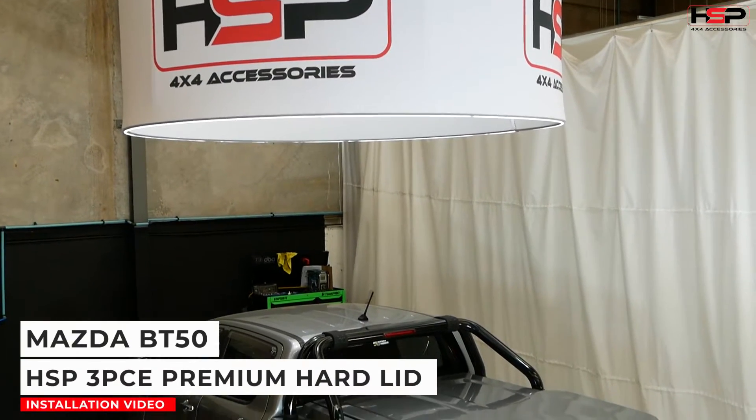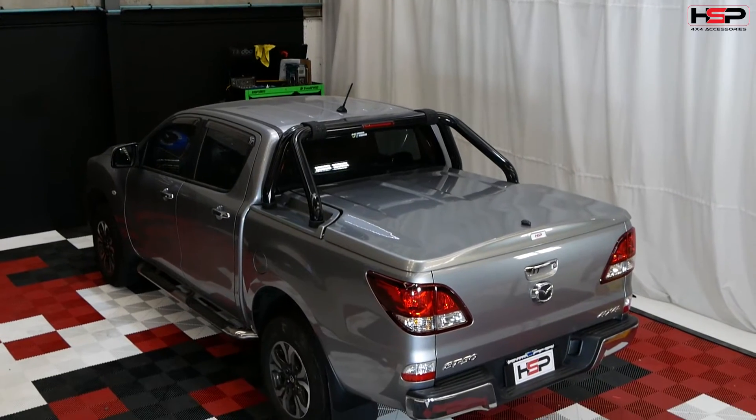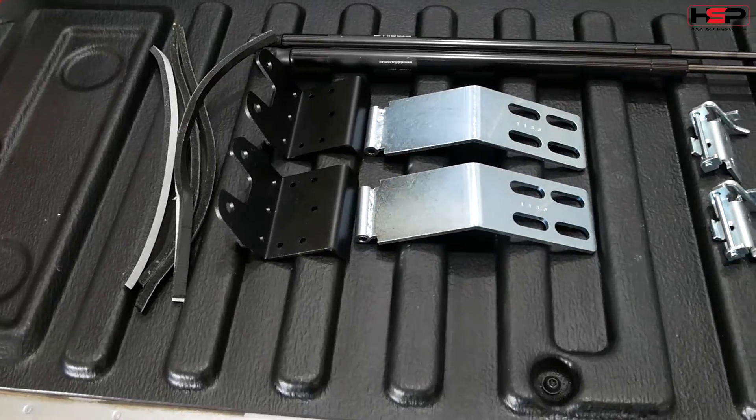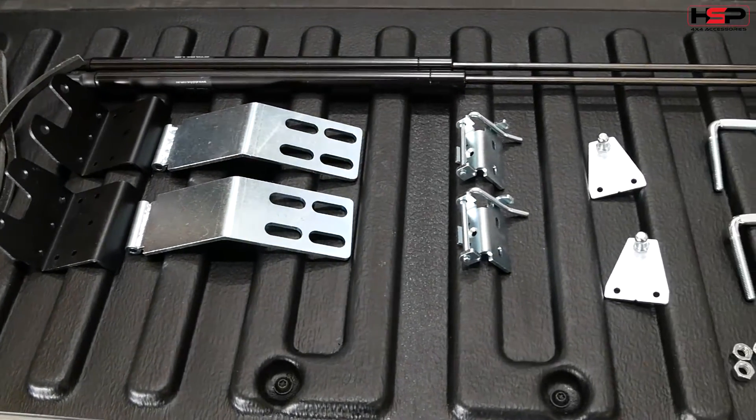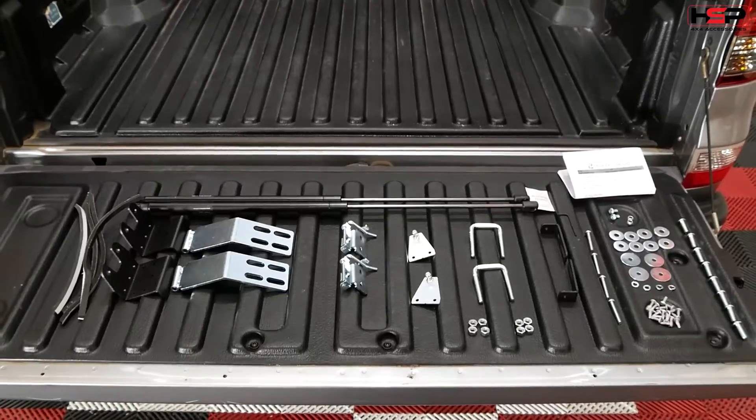This is a tutorial on how to install your HSP 3-piece premium hard lid to your Mazda BT50. These are the parts included with the hard lid. Please refer to the parts checklist inside the installation manual.